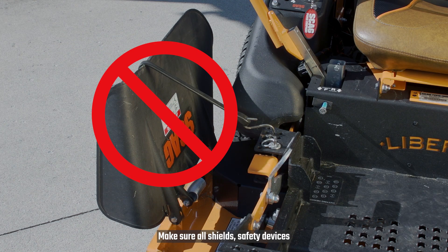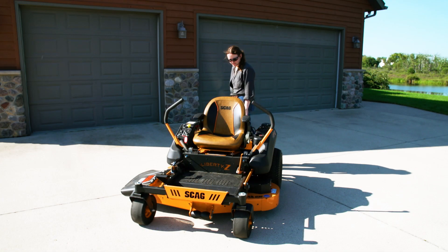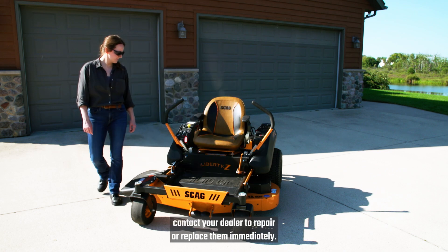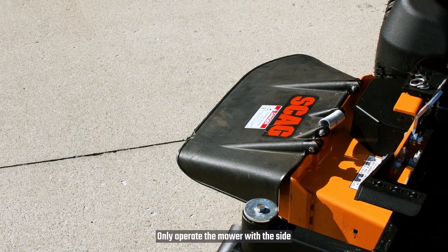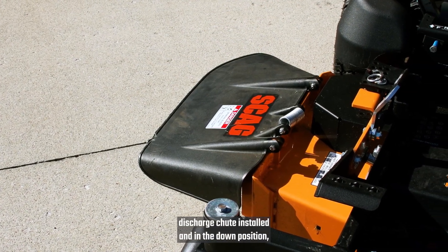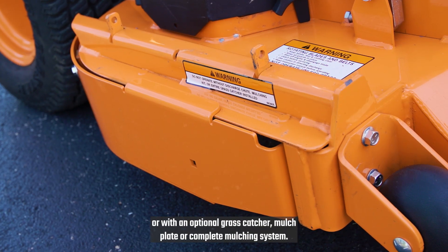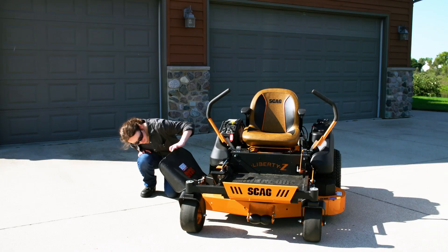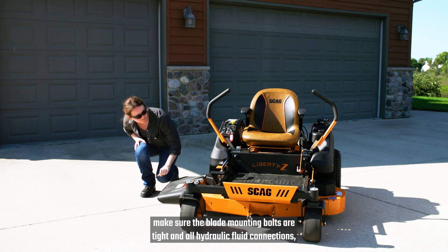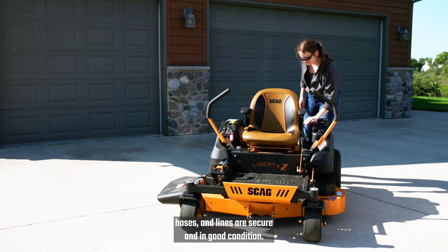Make sure all shields, safety devices, and decals are properly in place. If any are defective or damaged, contact your dealer to repair or replace them immediately. Only operate the mower with a side discharge chute installed and in the down position, or with an optional grass catcher, mulch plate, or complete mulching system. With the engine off, make sure the blade mounting bolts are tight and all hydraulic fluid connections, hoses, and lines are secure and in good condition.